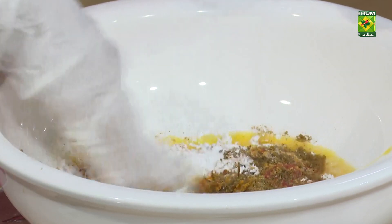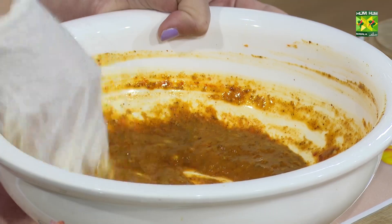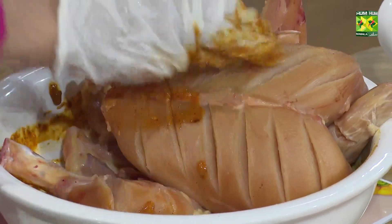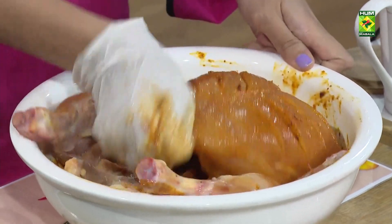Now I will marinate it with my gloves. Now we will put it aside. I will marinate it, and then we will steam it.